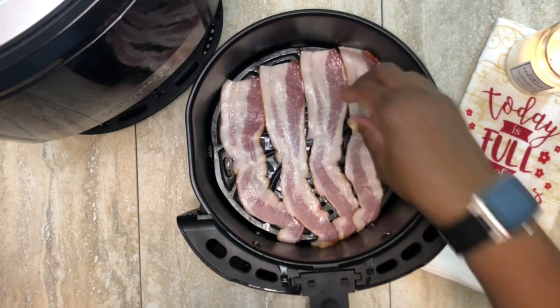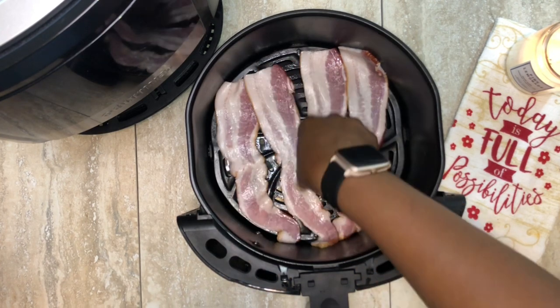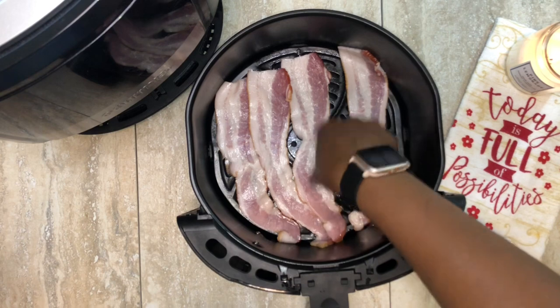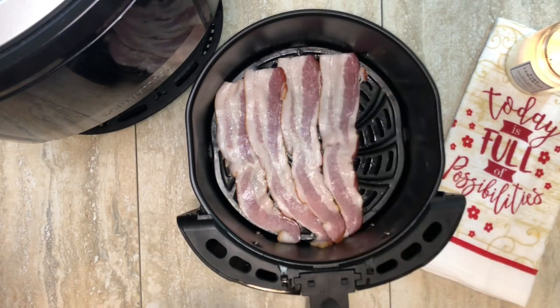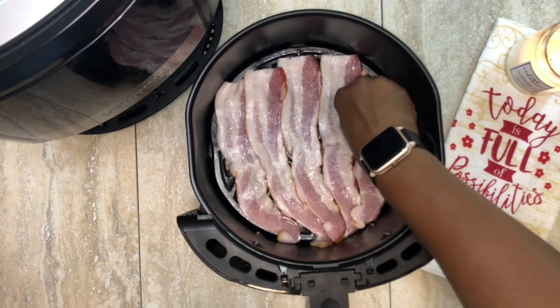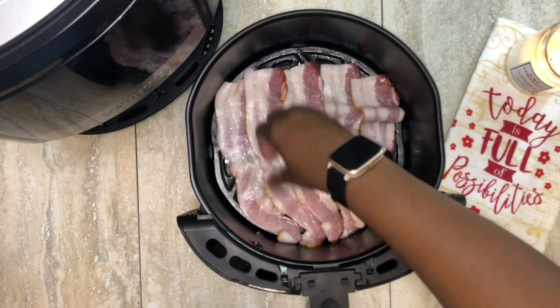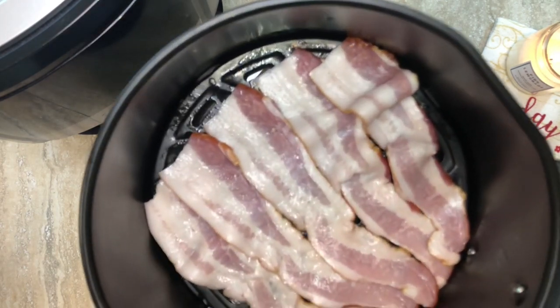How many of you have tried cooking bacon in the air fryer? Let me know if it was the greatest thing ever or if you had some complications. The main issue I've heard is smoking. If you have a basket-style air fryer you can add some water at the bottom. If you have more of an oven-style air fryer, I've also seen people put a few slices of bread down there to soak up the bacon grease and help avoid smoking. Comment below and let me know about your experience.